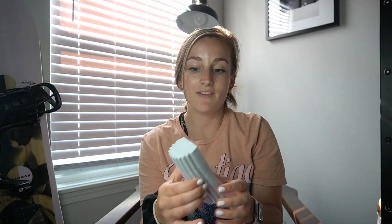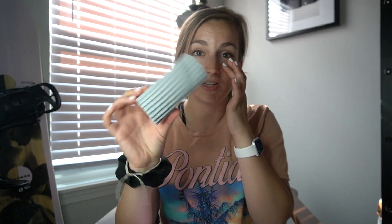Next is a Scrub Daddy damp duster. I found this on TikTok and it's supposed to help with cleaning, getting all that dust off especially your counters. I will say, when you first buy this, open the package right away. Somehow moisture got into mine and it's hard as a rock, so I still need to put some water on it to see if it works. It was $2.48.